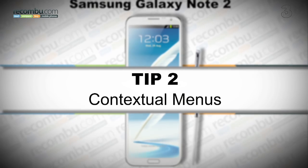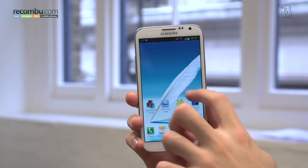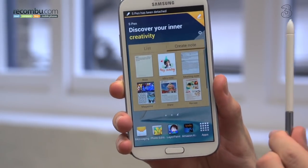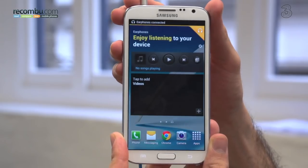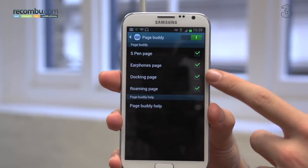Tip number two: contextual menus. The Samsung Galaxy Note 2 builds on Touch with Nature UX by adding context-sensitive menus. What does this mean? Well, just pull out your S Pen, and the S Pen applications populate a new home screen. Plug in your headphones, and your music widgets take center stage. You can toggle these menus by tapping the cog in any of these pages.